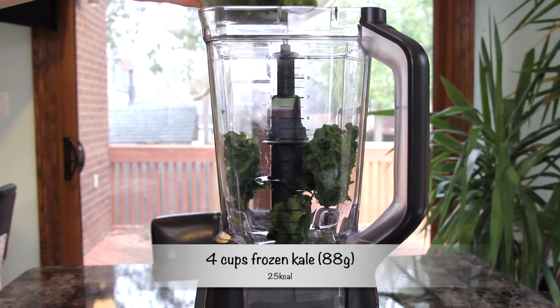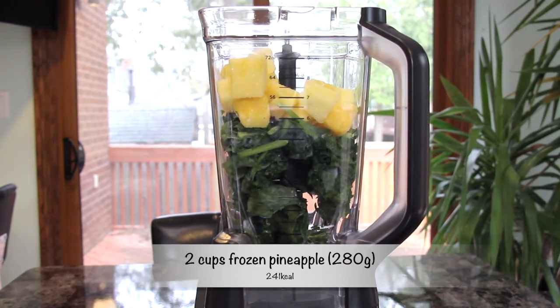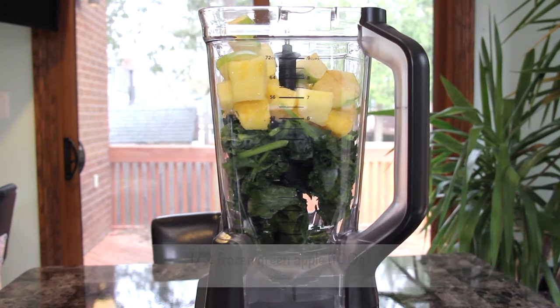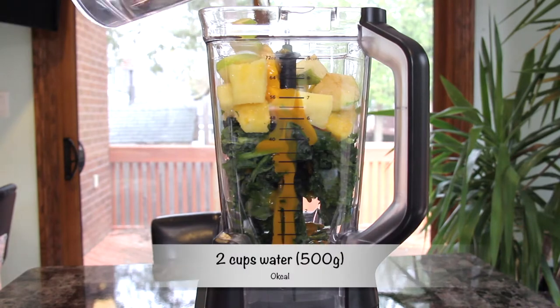For this refreshing smoothie you will need four cups of frozen kale, two cups of frozen pineapples, half a frozen Granny Smith apple, four tablespoons of mango pulp, and two cups of water.